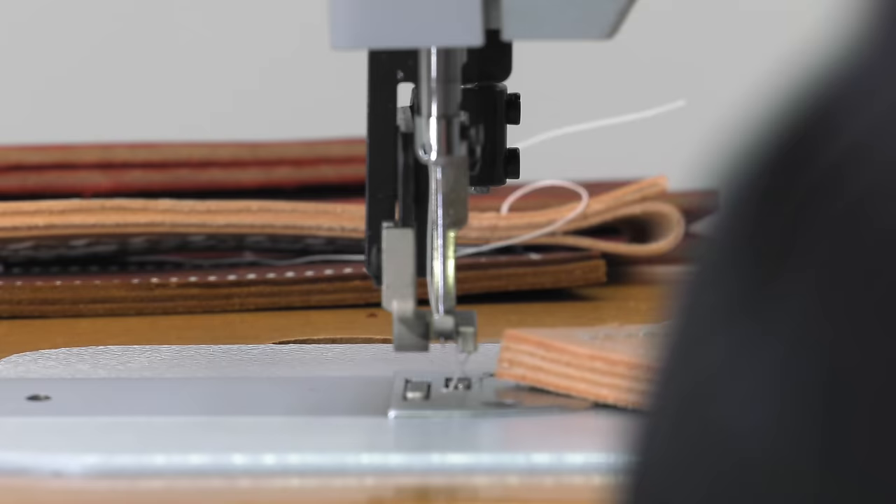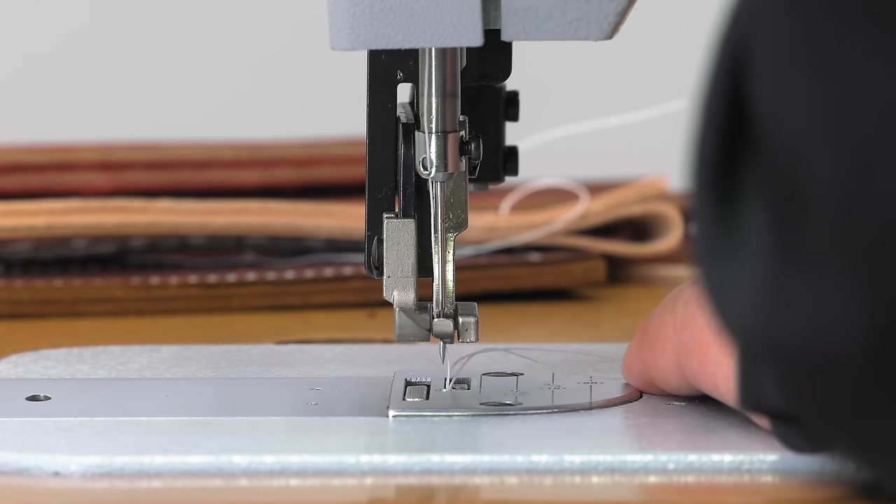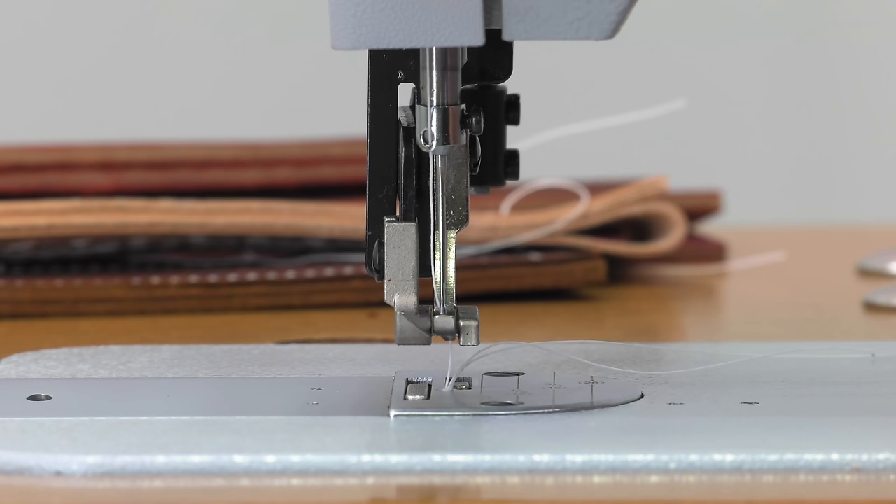Looking at it from the front here, it looks like the feet are even, but they are not. We need to continue to rotate the balance wheel towards us until the feet are perfectly even and the needle is just slightly above the hole. Here is the optimal foot lift right here.